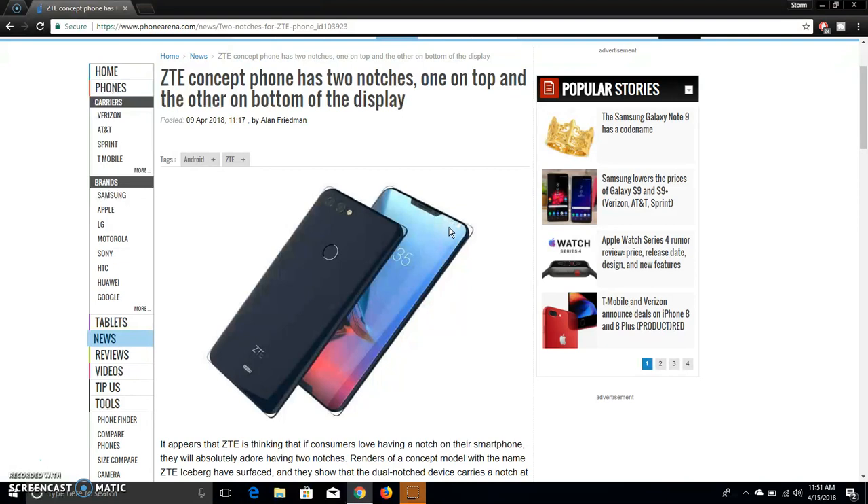The screen looks kind of curved. As you guys can see the back of the phone right here, it has a fingerprint sensor and a ZTE logo. On the back of the phone, in my opinion, it looks like the ZTE Blade Z-Max on MetroPCS — that's what the phone looks like to me on the back, though this one is a bit different.